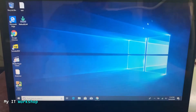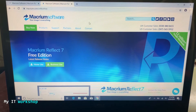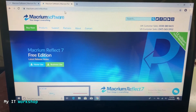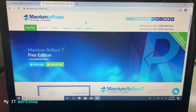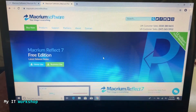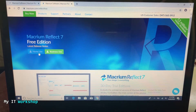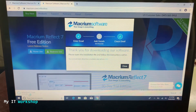Next we need to download the software to clone our SSD. We're going to open a web browser — link to the website is in the description below. The software we're going to use is Macrium Reflect. The website might look different depending on when you're watching this, because websites get redesigned. You need to go to the free edition for home use. It asks for your email but that's not necessary, so just click Continue.